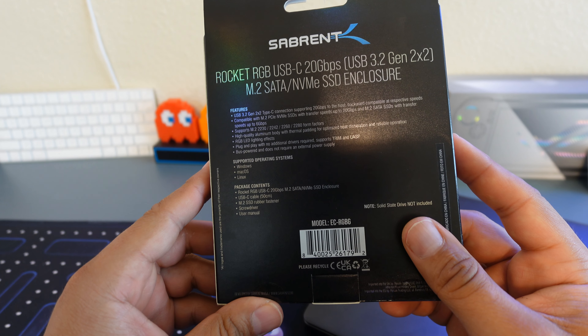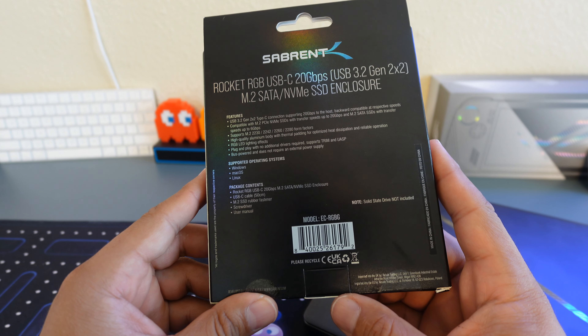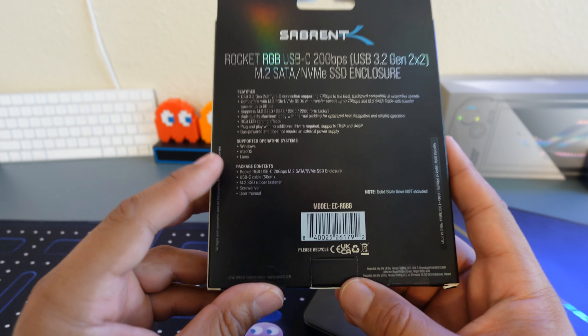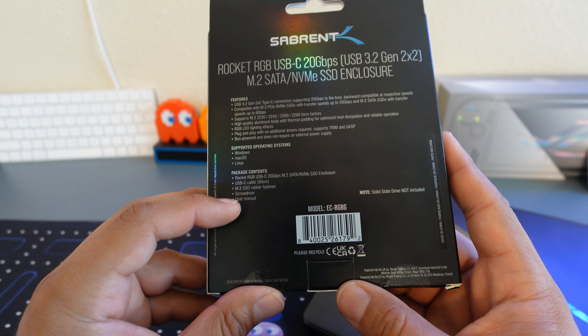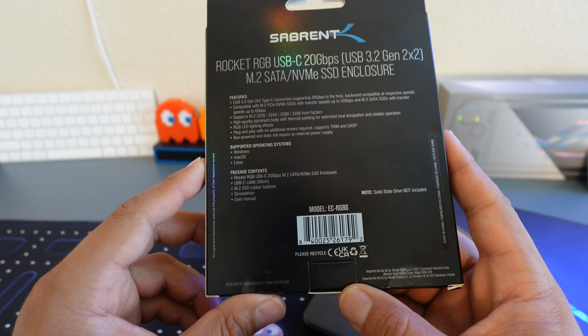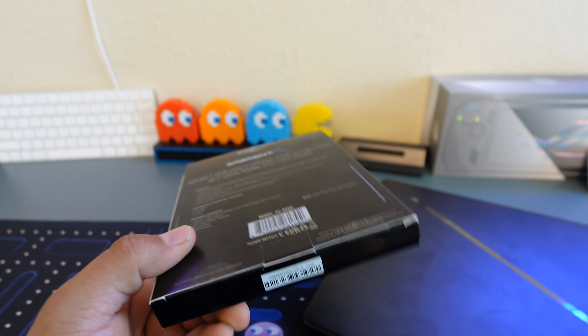So we're going to go ahead and open this bad boy up. What comes in the box is the Rocket RGB USB enclosure for your M.2. You do get a 50-centimeter USB Type-C to Type-C cable, and it looks like we also get an M.2 SSD rubber fastener, a screwdriver, and of course your user manual.